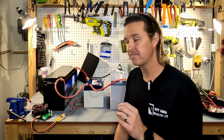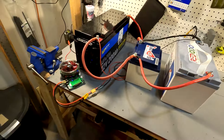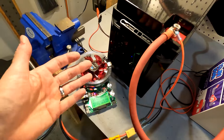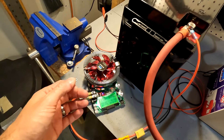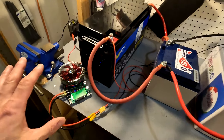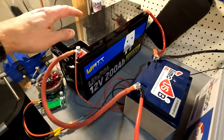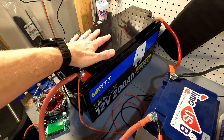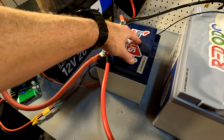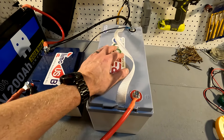My question is: what is the total amp hour capacity of this bank? So I just want to show you the details. Here's my battery tester — it's going to be running a 10 amp test. This is going to take days to finish, but I wanted a consistent 10 amp draw to get the results in perfect order. We have a Wattcycle 12 volt lithium iron phosphate battery, a Timeusb 50 amp hour 12 volt battery, and also the Redodo 100 amp hour 12 volt battery.